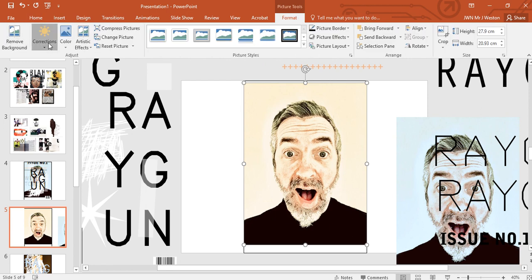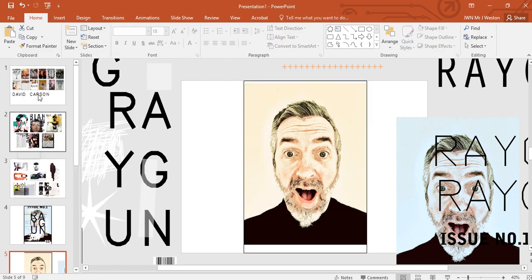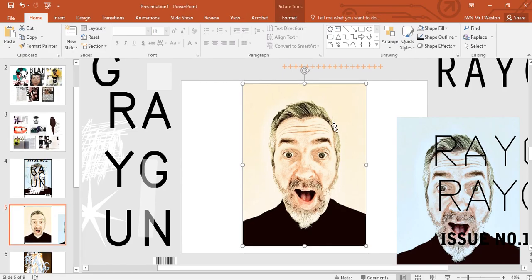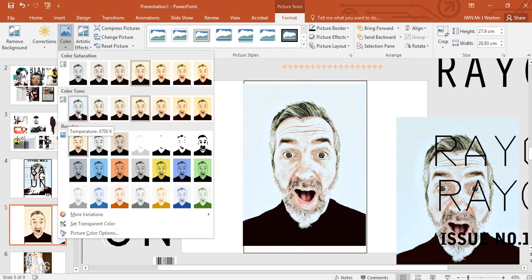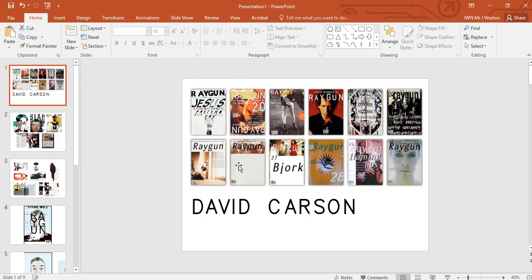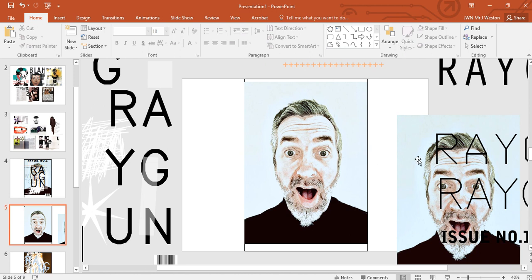I wasn't happy with the color, so double-click and go to Corrections and Color. On one of the Ray Gun covers — the Jane's Addiction issue — there's a kind of nice blue color. I quite liked that, so I adjusted the image using Corrections and Color to make it that blue. It seems that most of the photographs on the covers aren't heavily manipulated — they look like they've just been taken and left alone. So I'm just going to change the color to that cool blue and leave it at that.